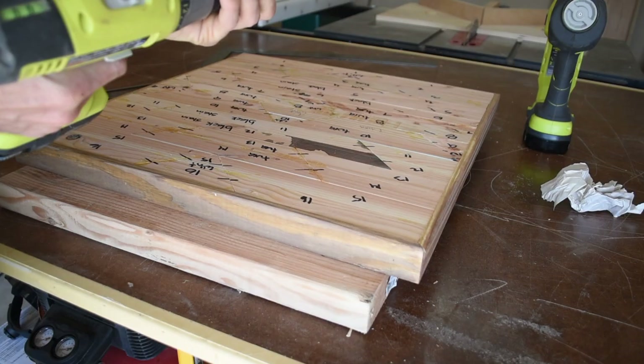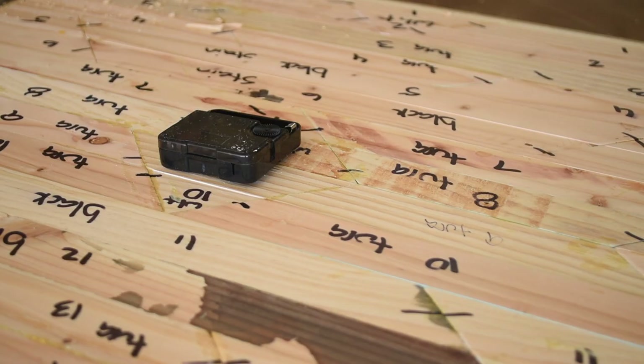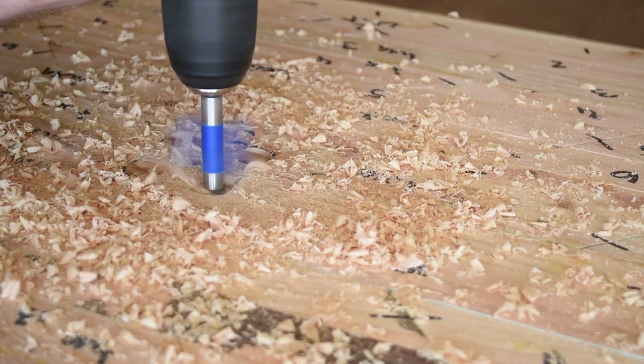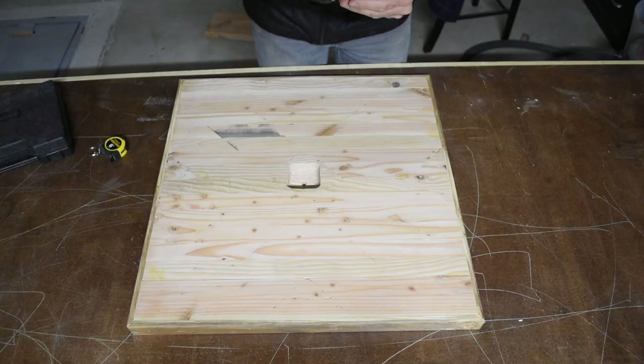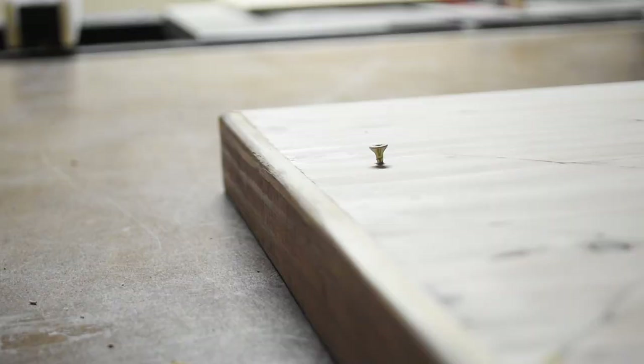I drilled a pilot hole in the very center of the work piece, then flipped it over and drilled out the hole for the clock mechanism post to stick out the front. I traced out the outline of the mechanism, used a Forstner bit to hog out as much material as I could, and then used my chisel to clean out what was left.